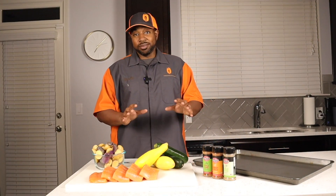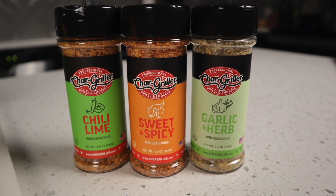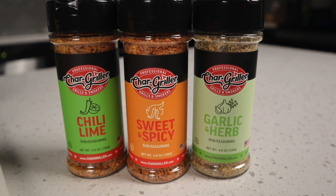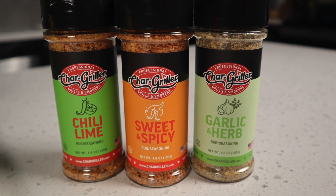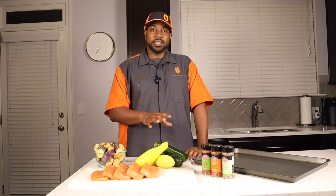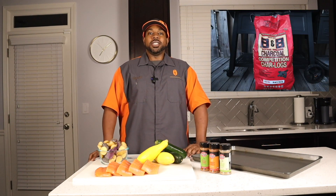We're going to put some great flavors on here today. For the salmon we're using Chargriller's chili lime seasoning, for the potatoes we're using Chargriller's sweet and spicy seasoning, and on the zucchini and squash we're using Chargriller's garlic and herb seasoning, plus a little parmesan cheese. For fuel we're using B&B char logs with post oak wood chunks for a mild smoke flavor, and we're cooking on the Chargrilla Gravity 980 at 400 degrees.